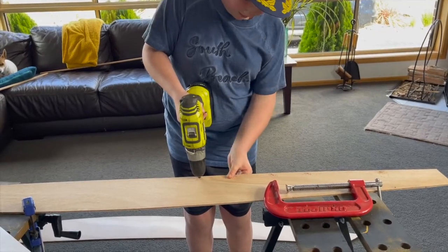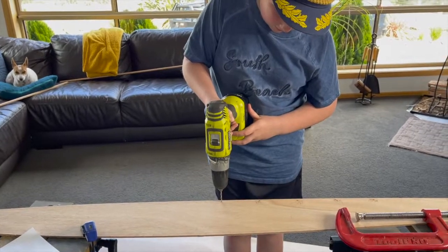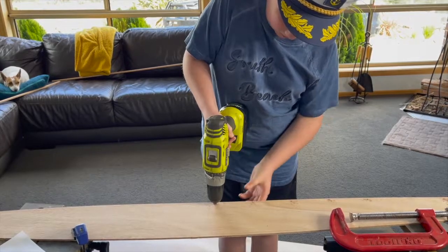And that's it. Once you've drilled all the holes, you're ready for part two — stitching your boat together. Well done! You're on your way to building your My First Boat.